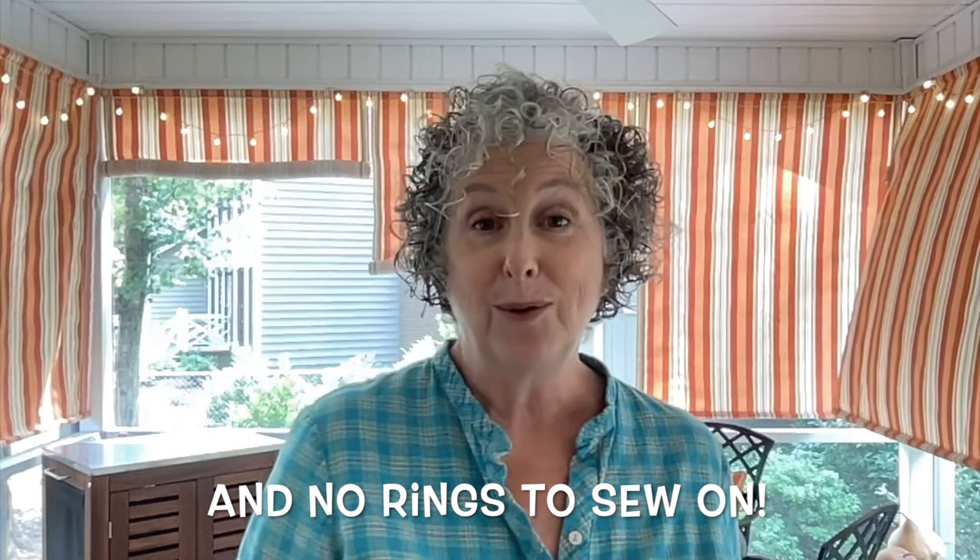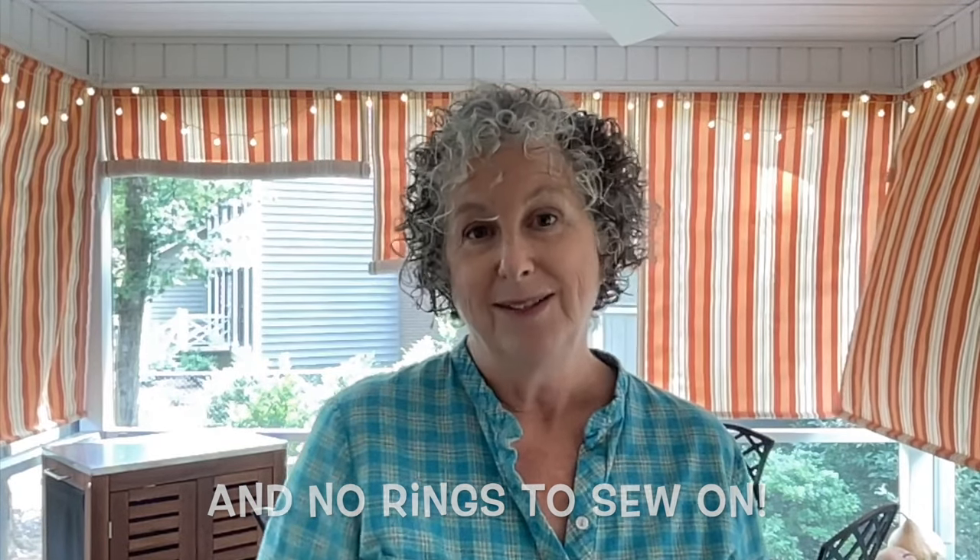The shades you see in the background are super simple roller shades. They don't need a lot of special equipment or tools, really easy to make, versatile, casual, great for indoor or outdoor application. So today I'm going to show you how to make these great roll-up shades.